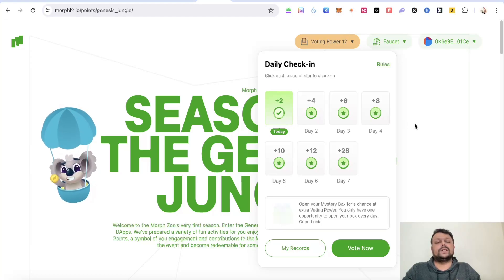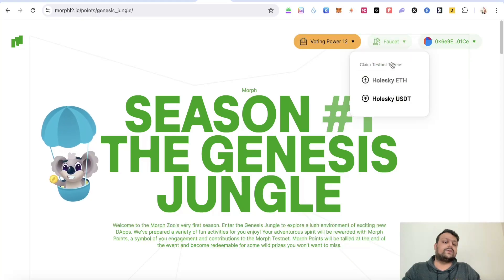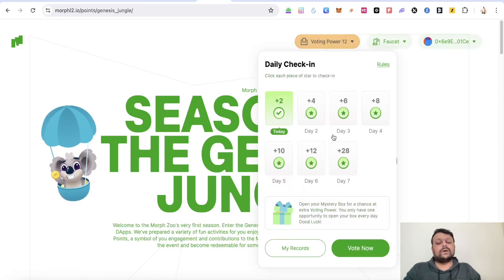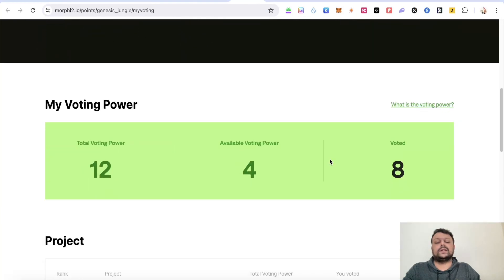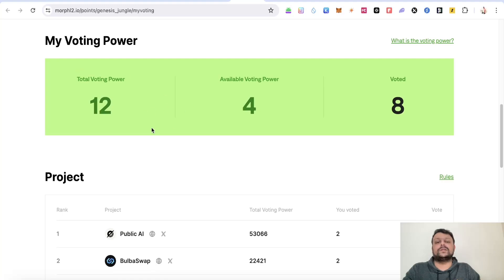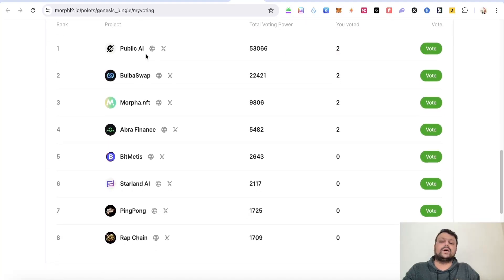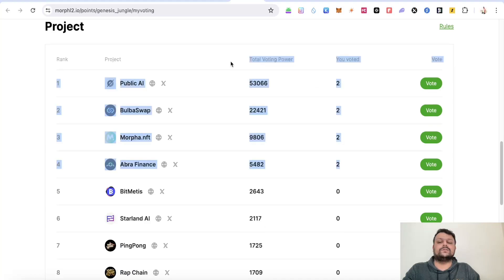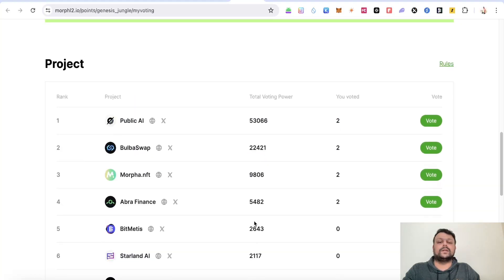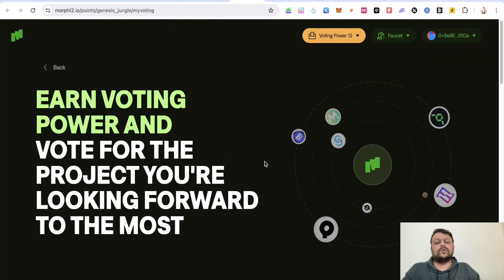There is also a direct faucet on the platform where you can claim Holesky ETH and Holesky USDT. With your voting power, click on 'Vote Now' and you'll be redirected to a site where you can see your total voting power and vote for different dApp projects on Morph L2. I've already voted for four projects and will vote for more as my voting power increases.